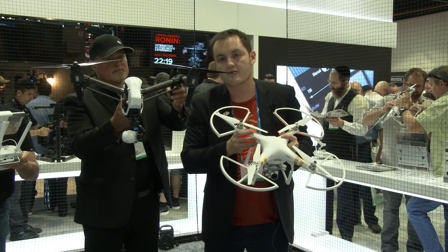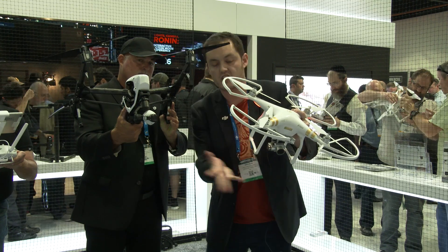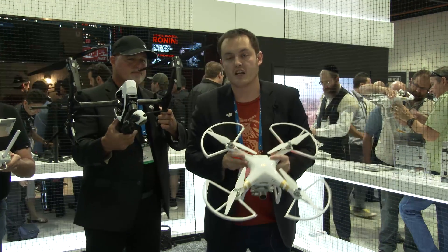I know that everyone has been talking about the fact that these are the same camera quality, but at DJI, when we make cameras, we set the standard high.